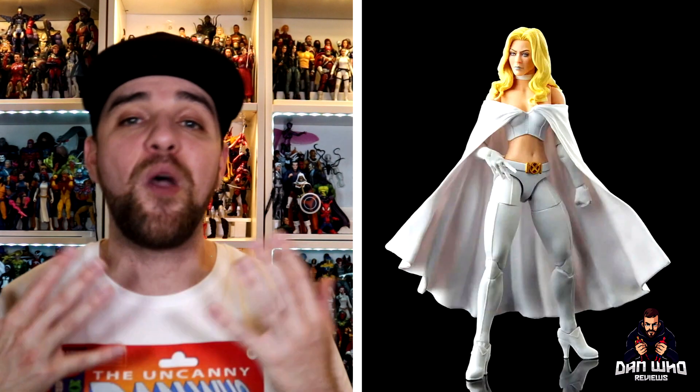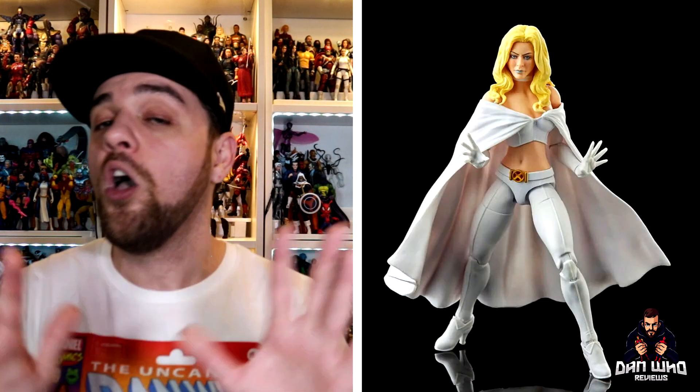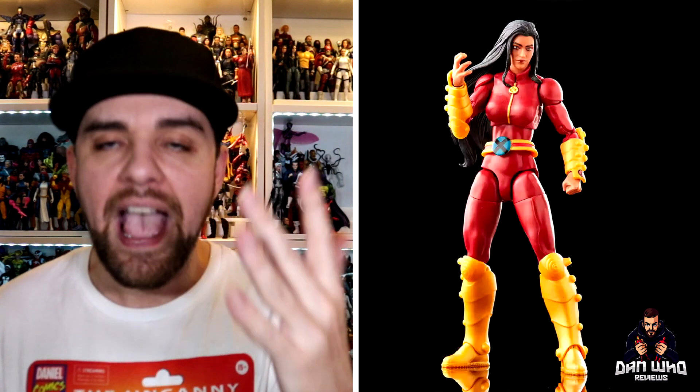The next two reveals were both Astonishing X-Men related. First, a brand new completely pinless Astonishing X-Men Cyclops, and then finally an Astonishing X-Men Emma Frost in the white attire. Dwight was struggling to get her to stand on the table because of those heels, which is a point of frustration, but she does look pretty good. So those are our seven figures in a brand new X-Men wave: Kid Omega, Fang, Chamber, Corsair, Monet, Emma Frost, and Astonishing Cyclops. Nice to see Generation X characters finally getting out there.